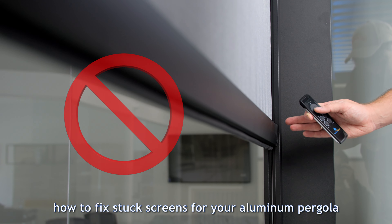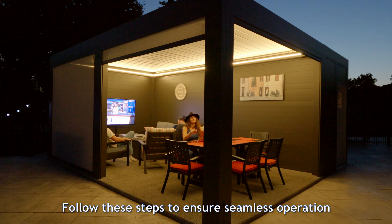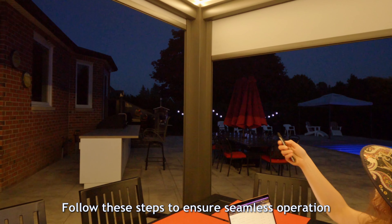How to fix stuck screens for your aluminum pergola. Follow these steps to ensure seamless operation.